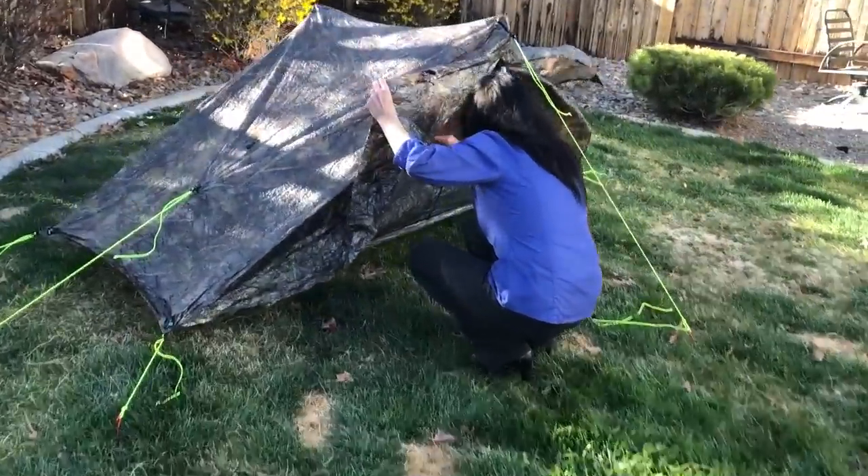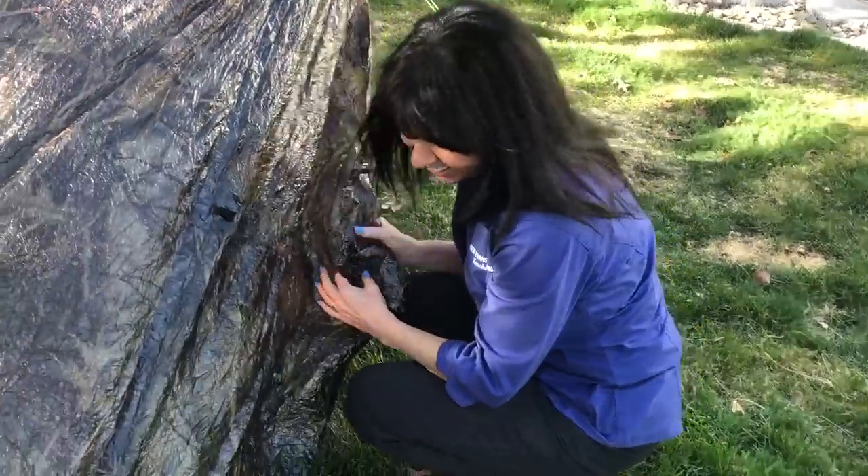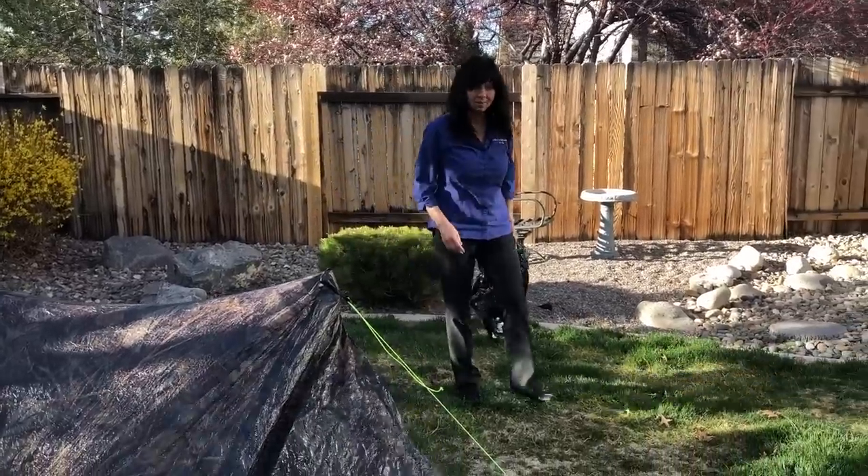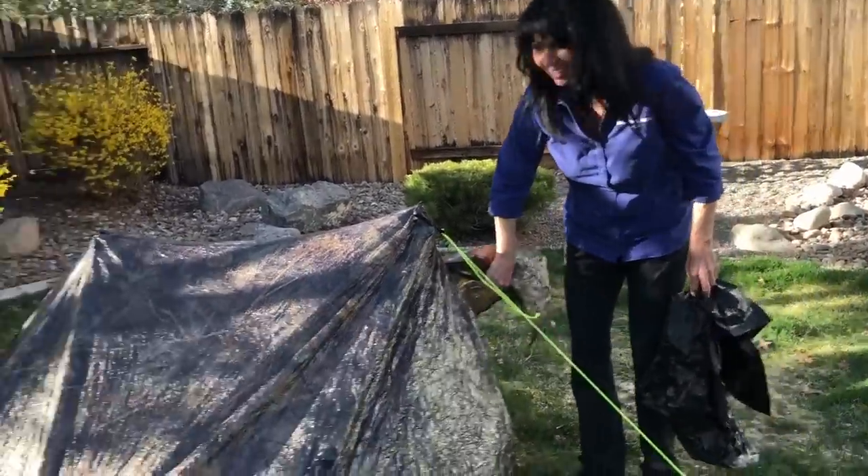My mom is worried about my tent situation. She asked what it's not going to protect me from. A bear. I told you guys she would say that!